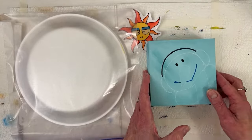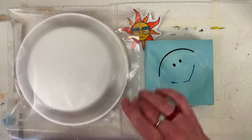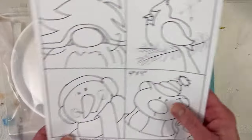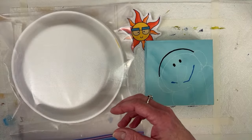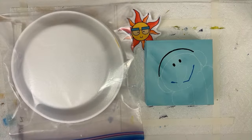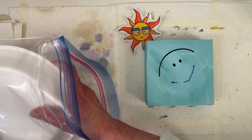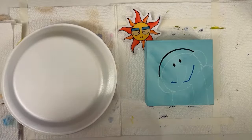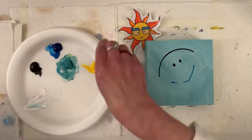I put some clear Liquitex Gesso on it a couple of days ago and painted the backgrounds so they'd be dry, so I could trace it — I printed it out a little bigger so I could trace it. I'm trying to figure out where to stick it. Hey everybody, thanks for the hearts! Emily's still adjusting — it's so nice to have her here.